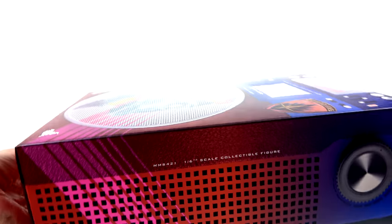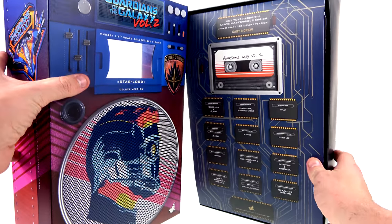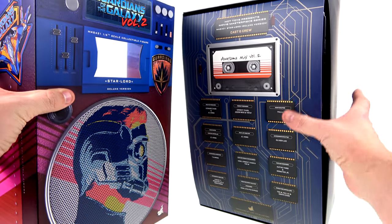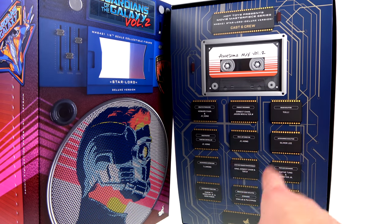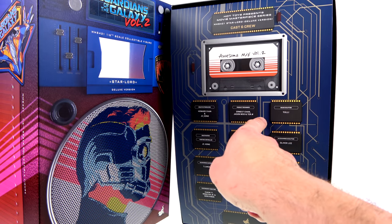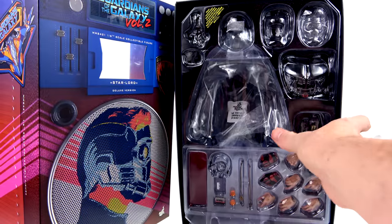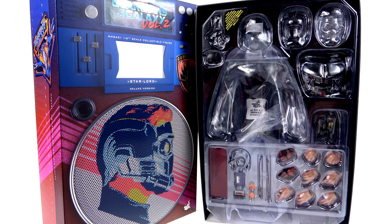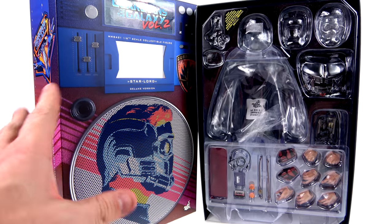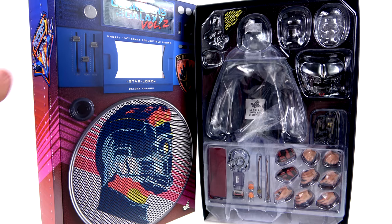You just shift the outer shell and inside you have a clear plastic piece that lets you see the tape, which is actually on the inner card done up to look like a circuit board. On that card is the cast and crew responsible for making the figure. When you move that section down, you have the clamshell that fully showcases the figure and all his accessories. The packaging is essentially the same between standard and deluxe — the only difference is the deluxe label and, of course, the extra accessories.